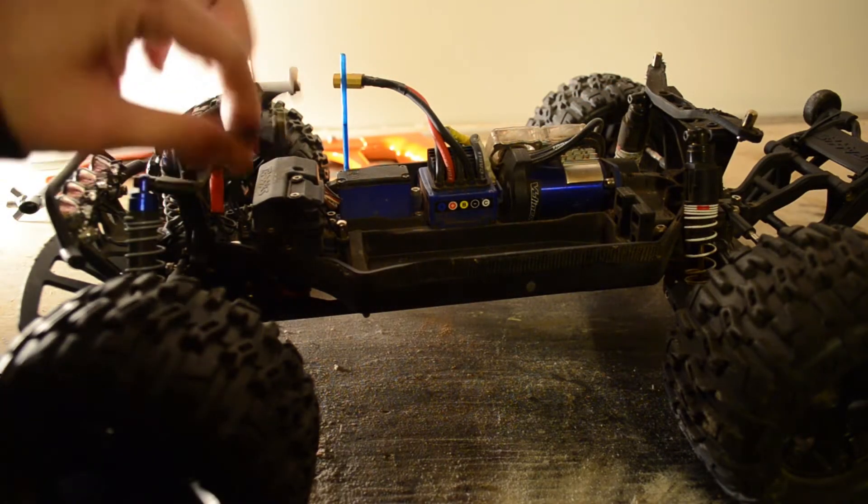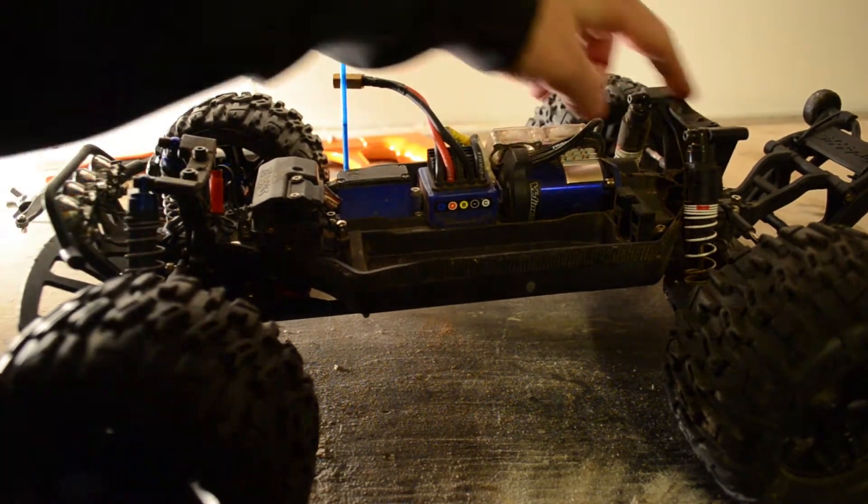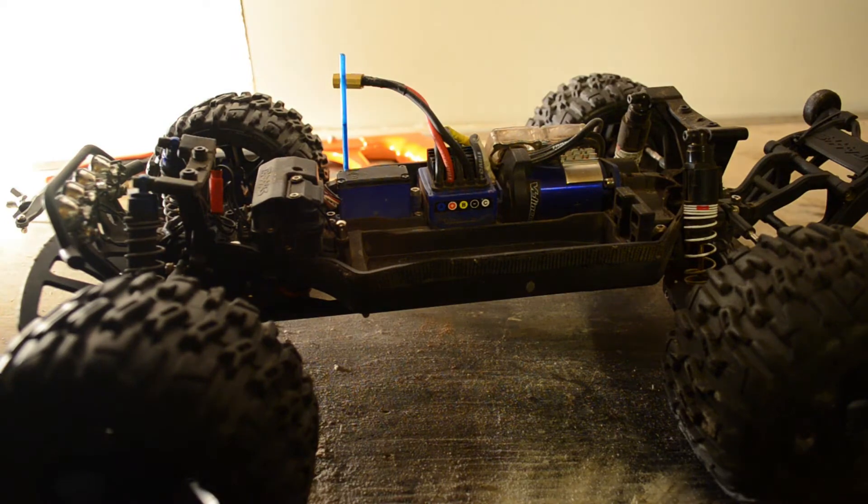So we're going to go ahead and take off our body mounts, the front and the rear, and now we're going to be measuring from here to here to cut our aluminum rod so it'll fit.